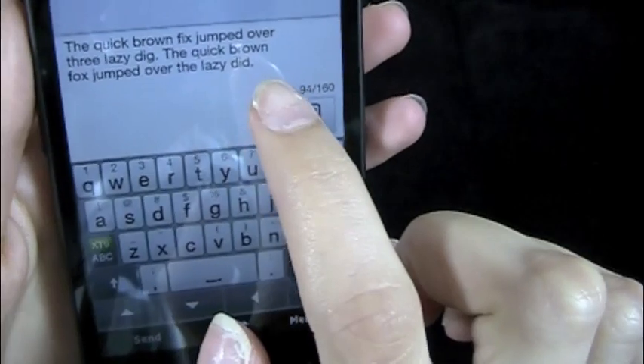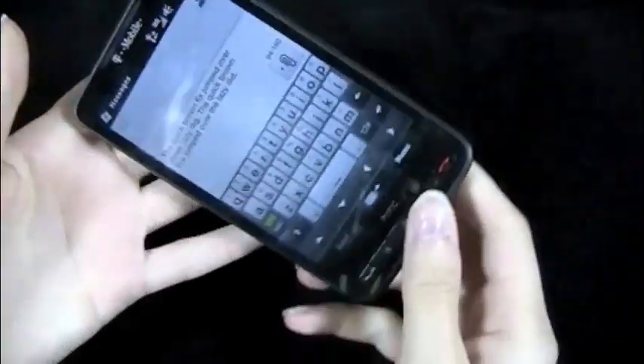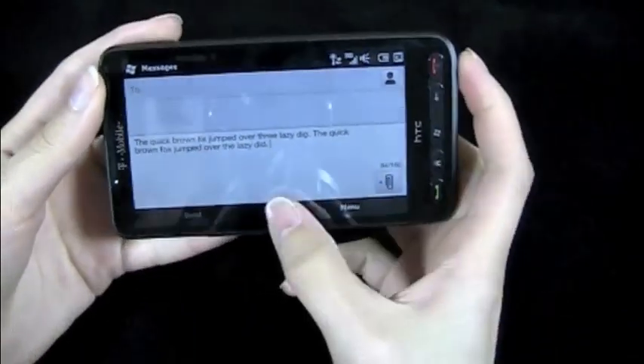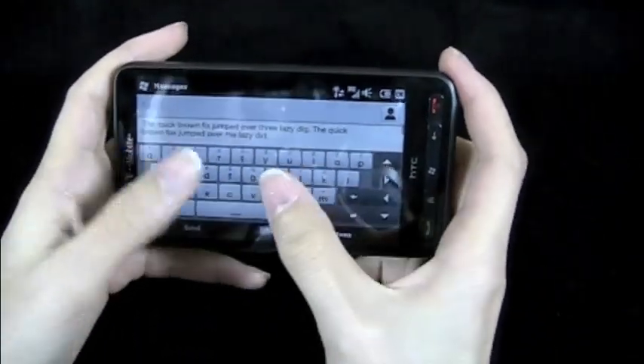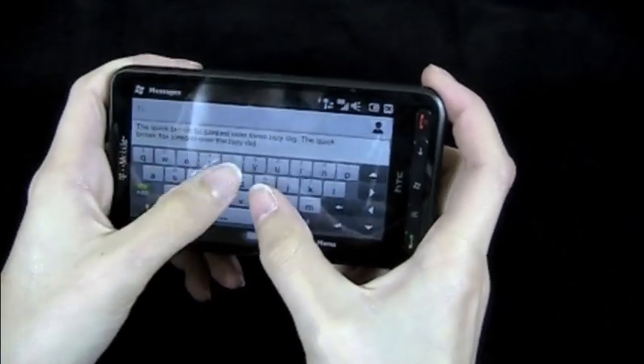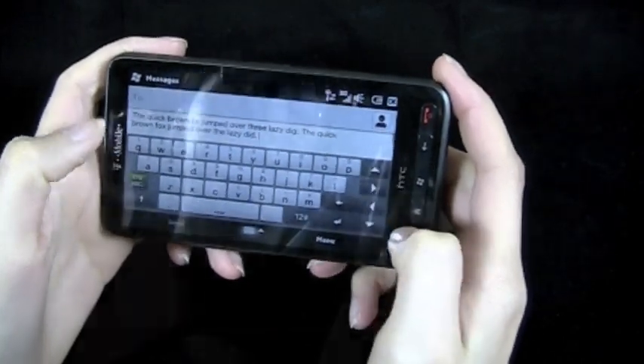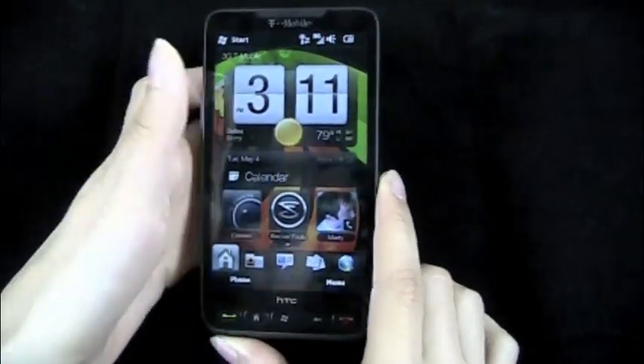That was pretty good too — the only thing I messed up on was 'dog.' I like the keyboard. You can also use it in portrait mode, but for me my hands are just a little too small — I have to stretch a bit more, also because of the navigational arrows right there. So now I'll move on to the camera.